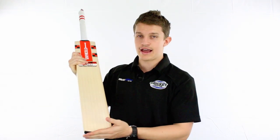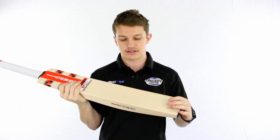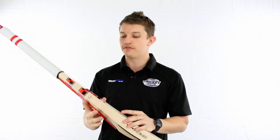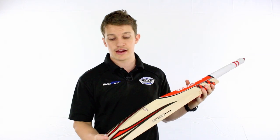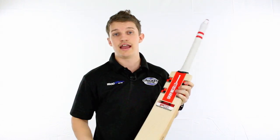It does have a toe guard with that naturally curved toe at the bottom. As with most of the Grey Nichols bats these days, it's continuing that trend of a very flat square face and edges. We've got the nice updated cosmetics, still quite traditional from the guys at Grey Knicks, and it's got the addition of the anti-shock handle.